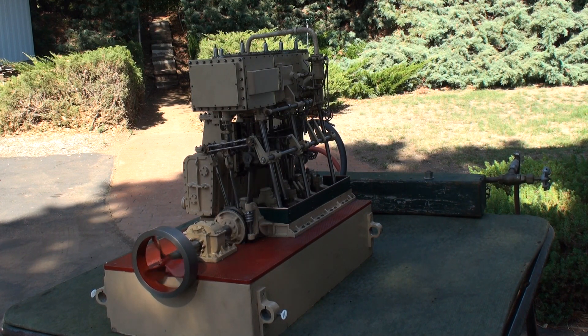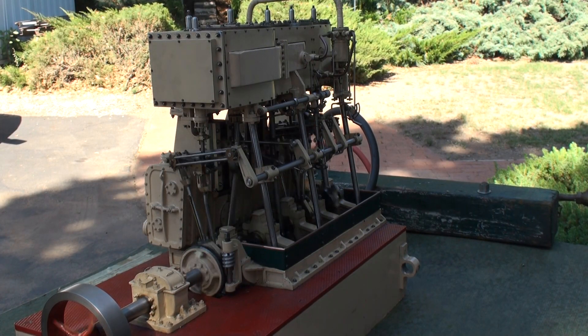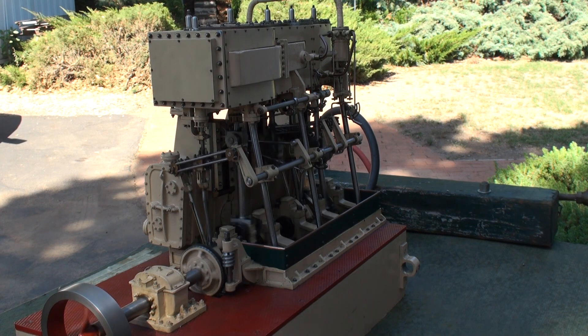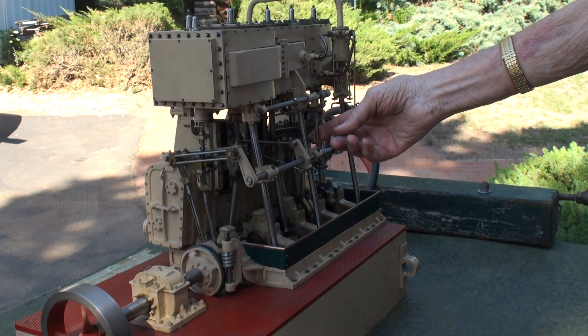Kevin and Ivan restored the engine and put an electric drive on it so that it could be shown off to the general public. The engine is reversible from head to stern by throwing this lever.